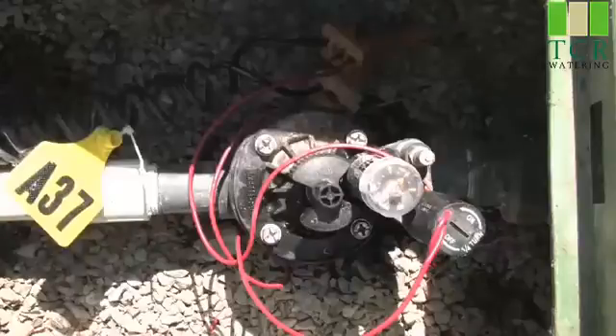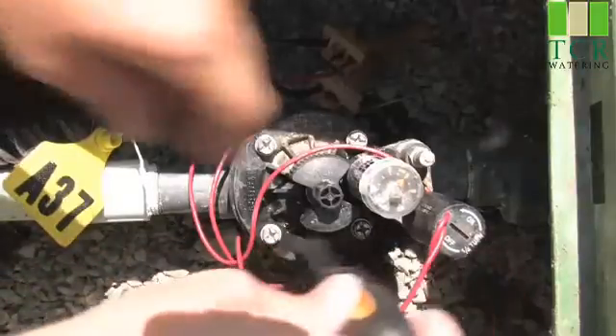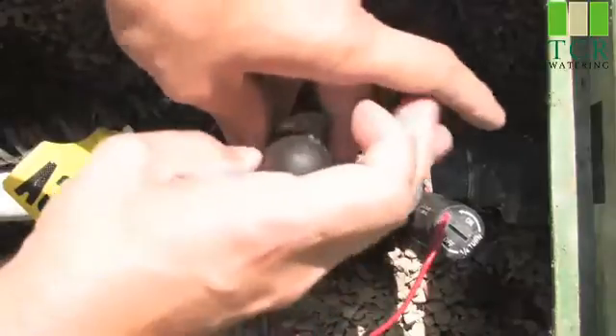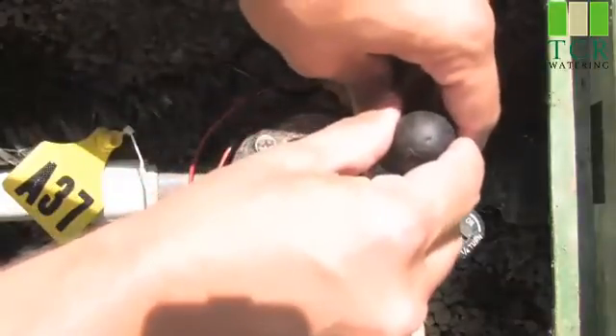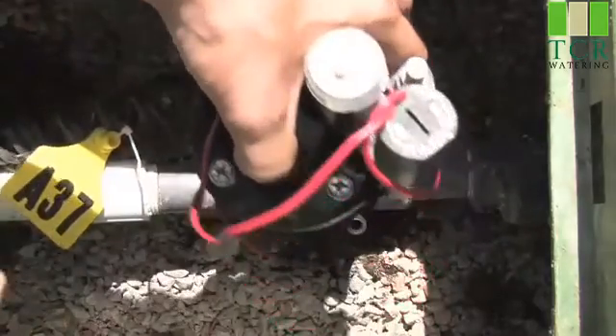The first thing I've done is I've come to the valve box and located the valve that continuously is watering. The first thing I'll do is I'll loosen up all the screws on the top of the bonnet. Once I have all the screws loose, I'll simply remove the bonnet of the valve.